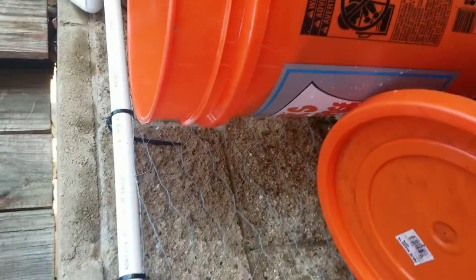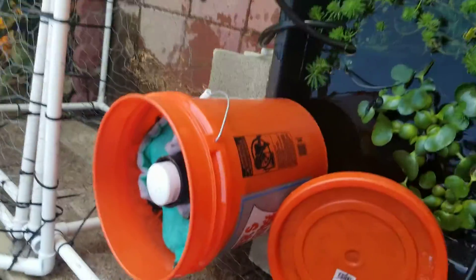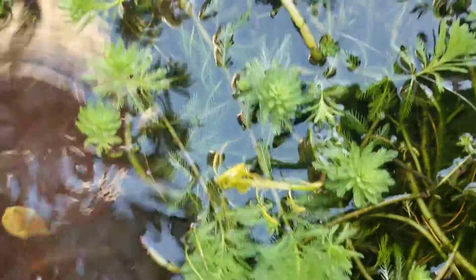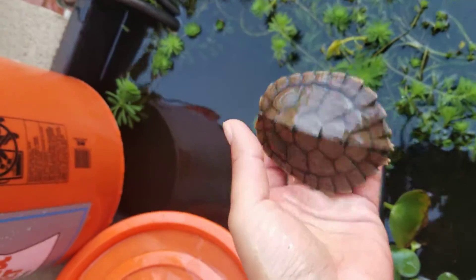This water is pretty clear — well, there's some scum and stuff. Let's see if I can catch a turtle. There we go — little map turtle. Nice and healthy.